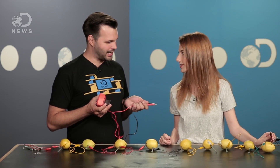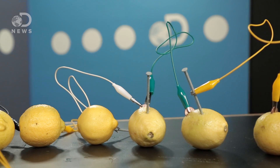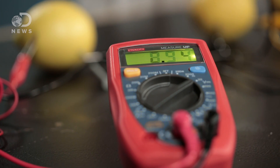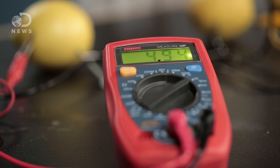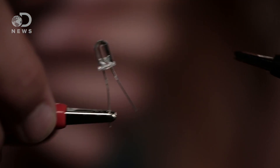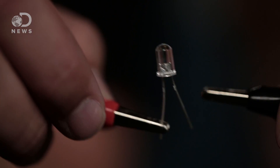So now we've wired up all our lemons. How many we got? Nine. Great, this should work. Four point five... four nine four. That's awesome and should be more than enough. Take your LED and figure out the positive and the negative.